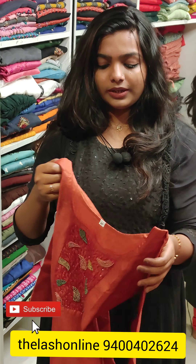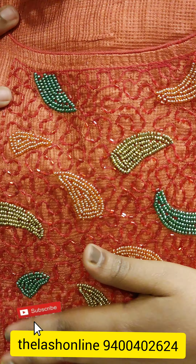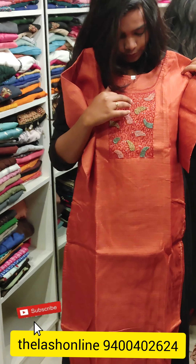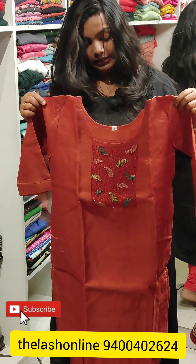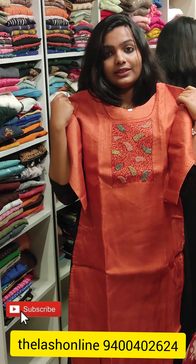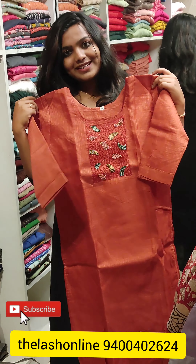It is a soft color — this is a good color. The discount rate is 690 rupees. It is made of hand-woven fabric. This is a good color.